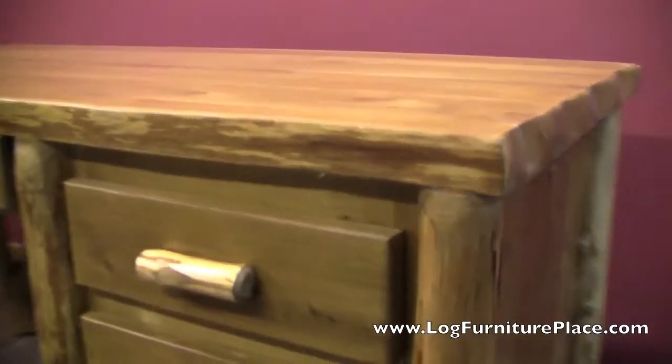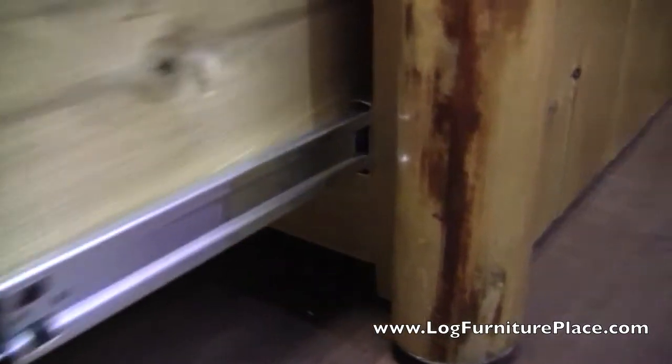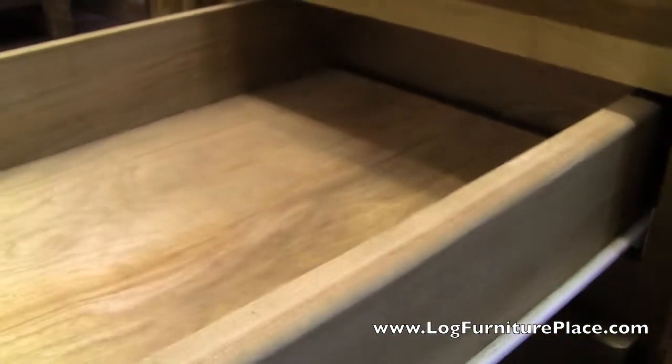Same tongue and groove paneling. The drawers will slide open again on full extension roller bearing drawer glides. The file drawers are made to hold standard letter-sized files, not legal sized.